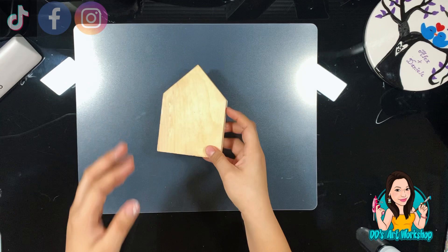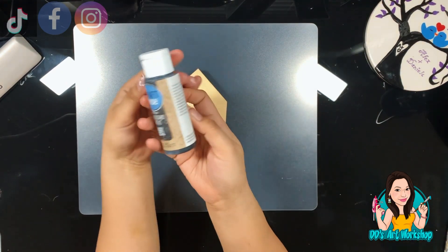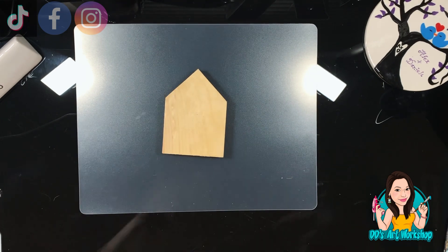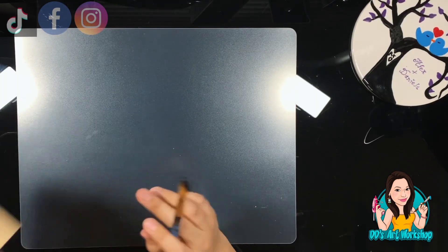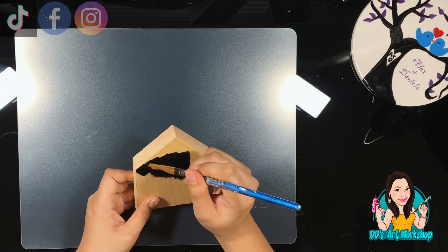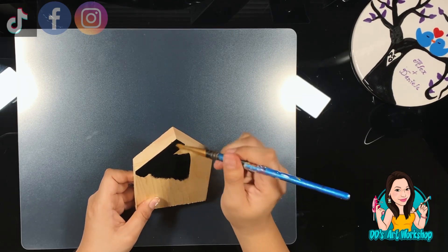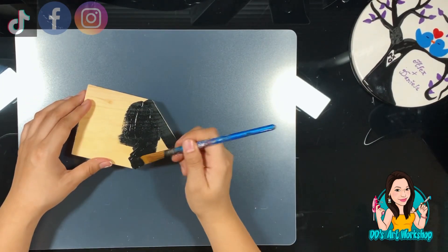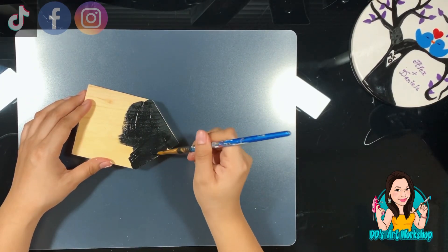Let's jump right in and get crafty! Our first DIY is this wooden house that cost me a dollar at Michael's. I'm going to be using this chalkboard paint that I bought at Dollar Tree. It is chalkboard paint, but it goes on kind of like chalk paint, so this is going to work just fine. I'm just going to give it a coat on the very front of my house.